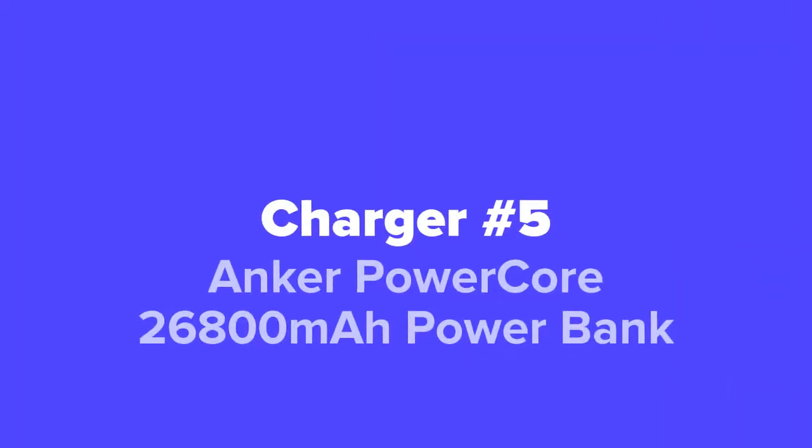The first charger we're going to show you guys today, coming in at our number 5 spot, we've got the Anker PowerCore 26800mAh power bank.